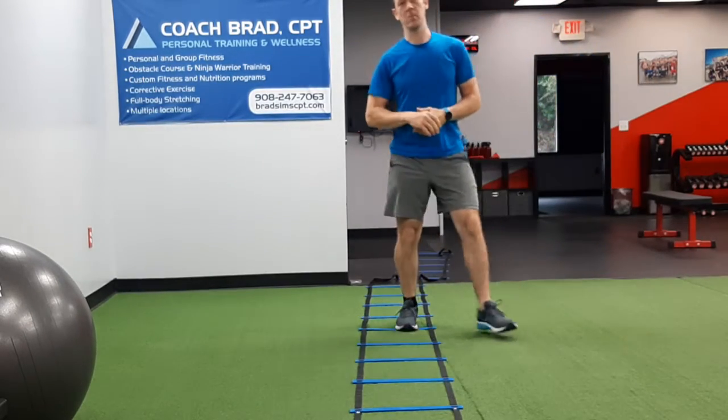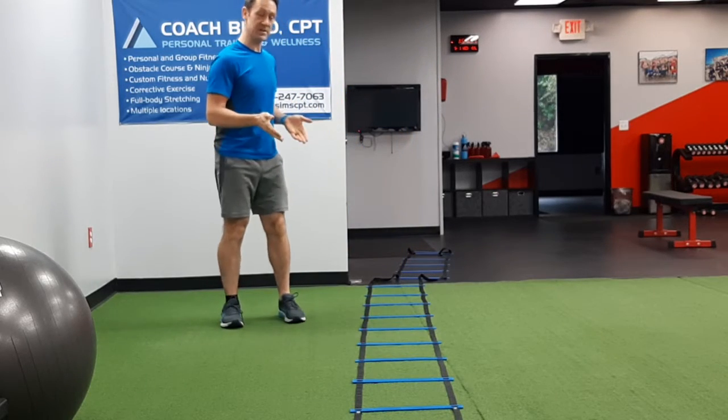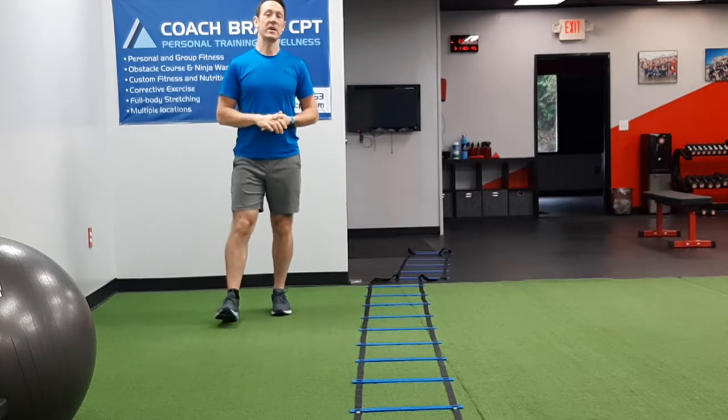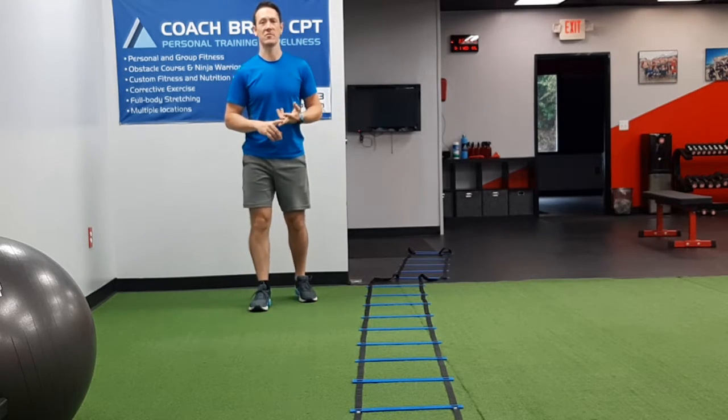What's going on guys, I'm Coach Brad and welcome back to my channel. Today I'm bringing you a series of exercises that use the agility ladder. This is a great crossover training tool — it's great for training football, basketball, soccer, and various other sports.